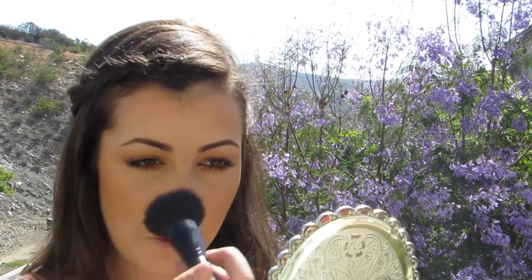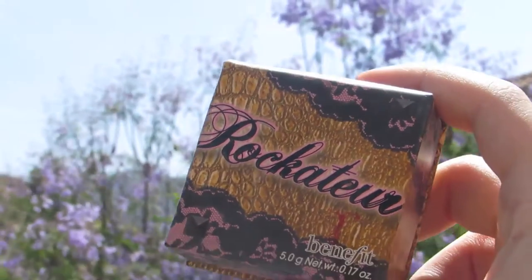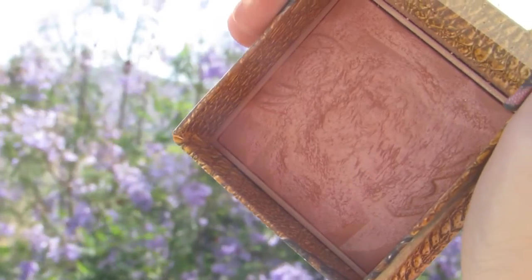Next, I'm going back with my bronzer, but this time onto my cheeks. Next, I'm going underneath my cheekbones, also onto my forehead, and down the sides of my nose. Next, I'm using this really pretty blush from Benefit all over the cheeks, working back into the bronzer.